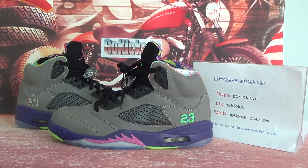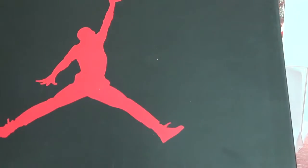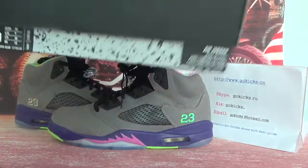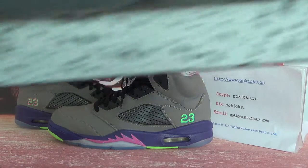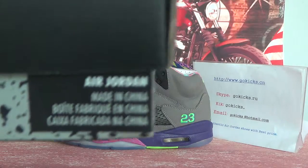Now let's check the roll box for you guys. As you can see here, the jumpman. On this side, you can check the source information. Now open the box. You can see the paper inside.